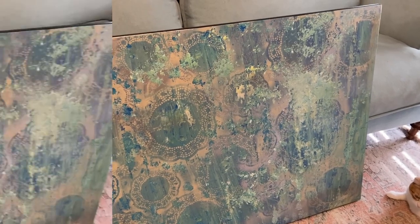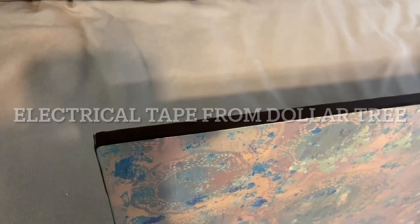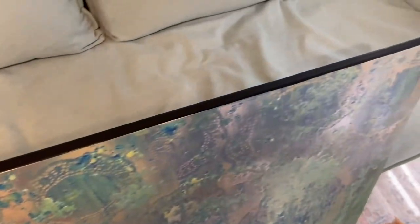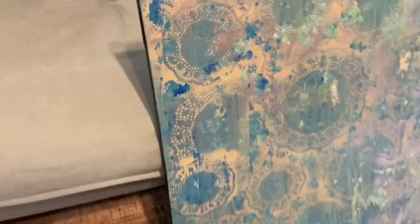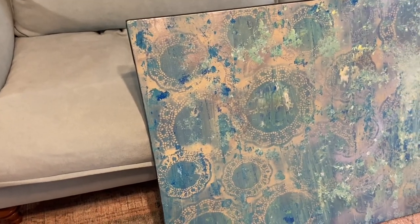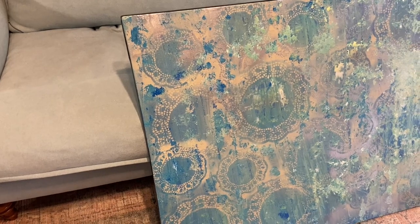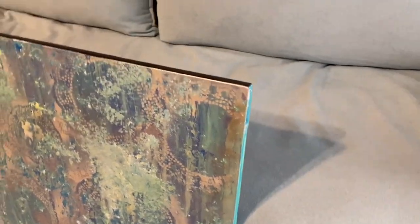I've already done a couple of sides — I've taken electrical tape and put it on the sides of the picture to just kind of frame it out a little bit. If I like it once it's on the wall, maybe I'll leave it like that, but if not I still have the option of buying the floating frame. I haven't done this side yet, so you can see it's just plain over here.